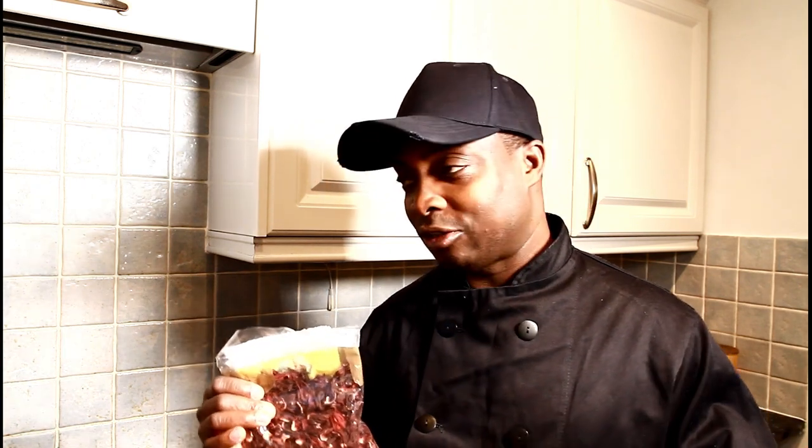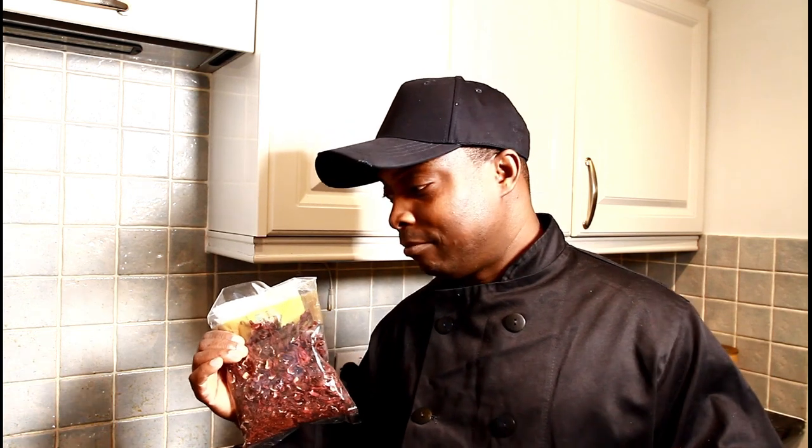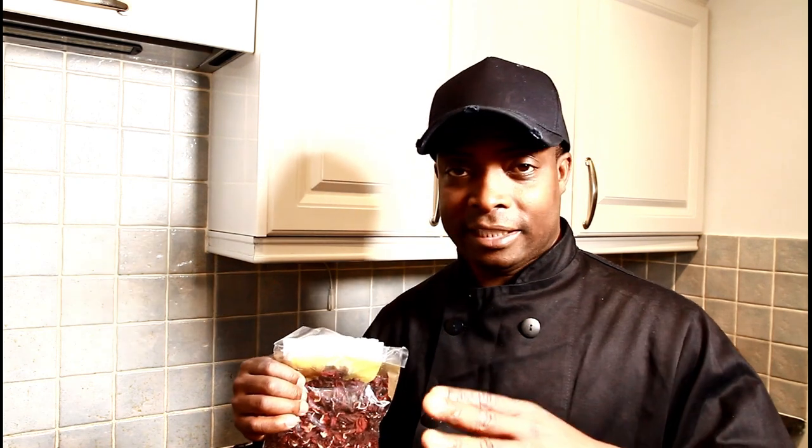I'm going to show you how you can make your sorrel at home. The only thing I didn't do is buy brown sugar — I forgot about it, but I have white sugar which I'm going to use to sweeten it. If you have brown sugar, use it. The most important thing when making Jamaican sorrel drink is that you have to have a lot of ginger, because the ginger is very important.